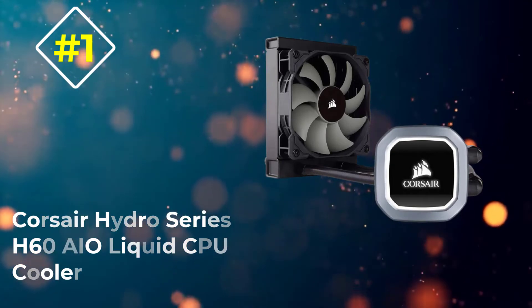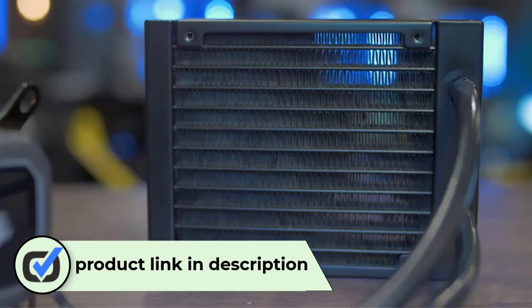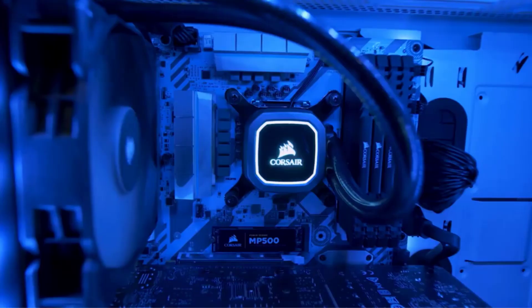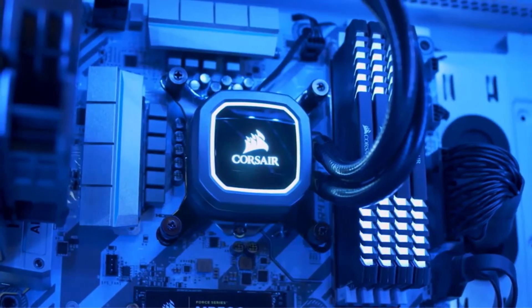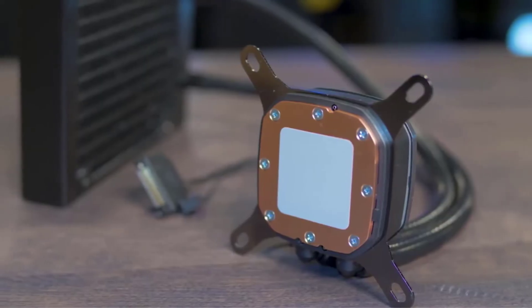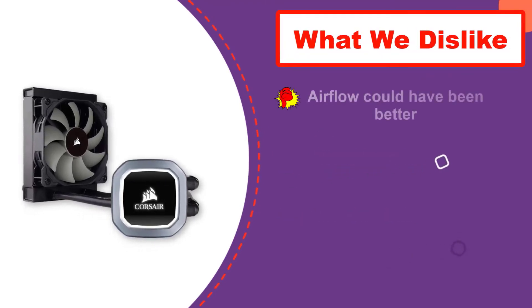Number one: Corsair Hydro Series H60 AIO Liquid CPU Cooler. The Corsair H60 is the latest addition to the Hydro Series, and as an all-in-one, its radiator fits into even the narrowest spaces inside your case. Fan speed is dynamically adjusted between 600 and 1700 RPM with a 120mm Corsair SP Series PWM fan, minimizing noise or maximizing airflow as needed. With a 120mm high-density slim radiator and a low 27 dBA noise level, this cooler delivers excellent thermal performance.